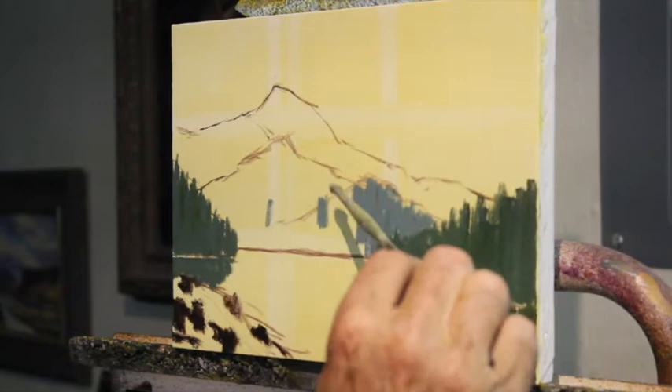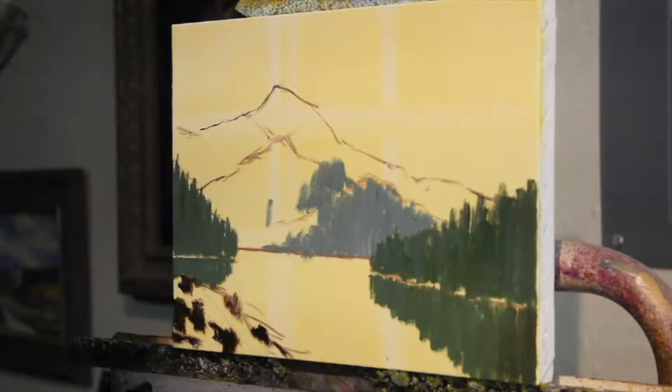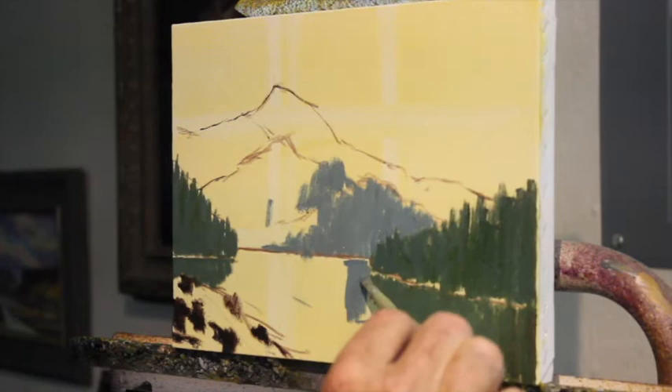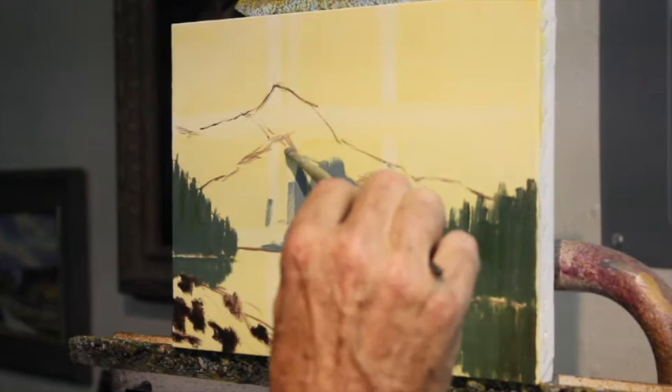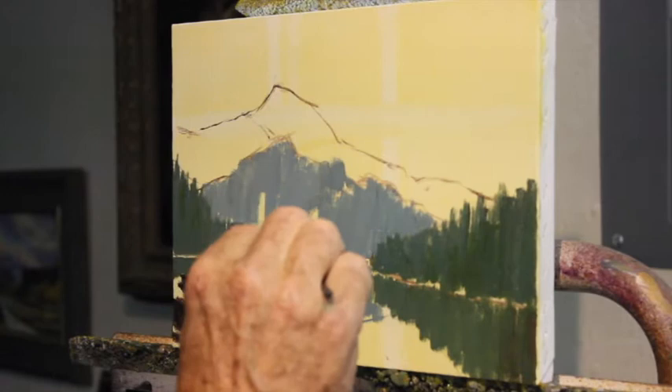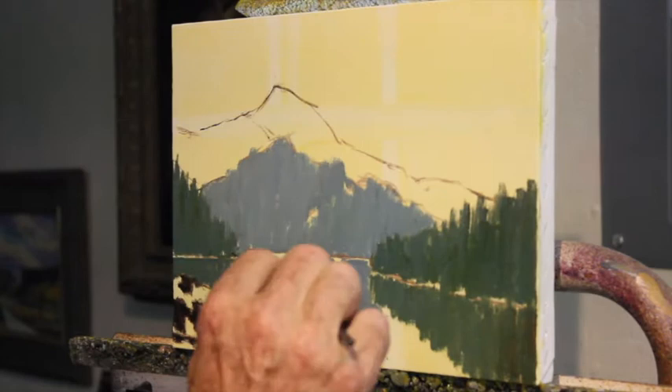The first thing I should do is get some of the reflections. This mountain right here — I'm just going to give myself some reference for the reflections. As I go back I have the option to make it a little lighter and a little bluer, or I can just make them all the same value. The color is never quite as important as the value is. I'm going to leave just a little indication of where the far shoreline of the lake is.